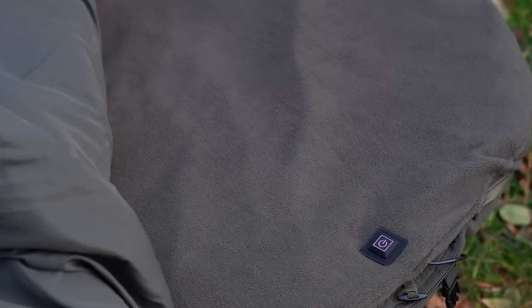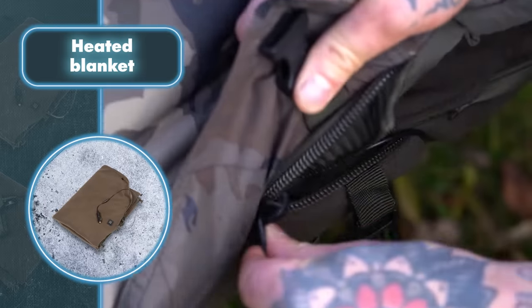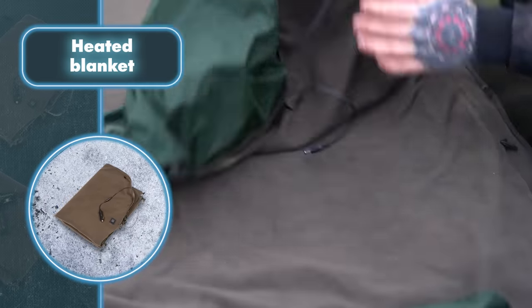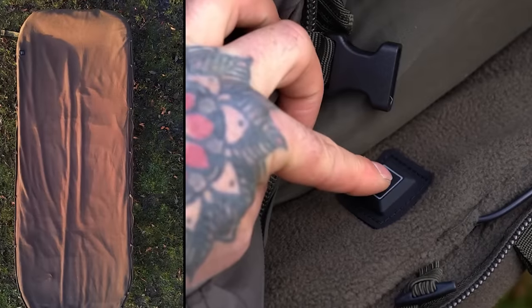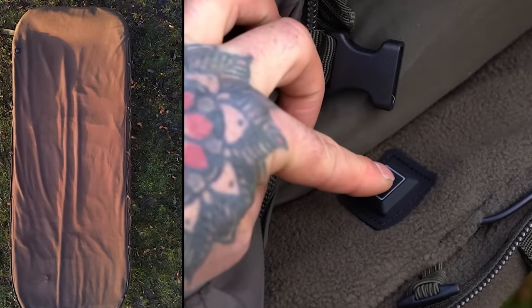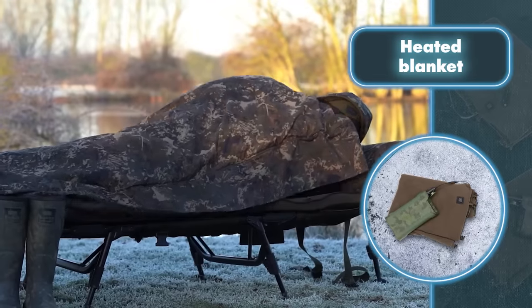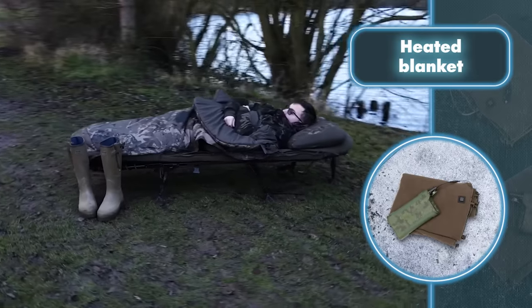Nash's heated blanket is compatible with any power bank, making it very versatile. It won't weigh you down or take up much space in your gear. This blanket has four heating settings to keep you warm. The first setting is a timed mode that heats up quickly and then gradually cools down over two hours before automatically turning off.